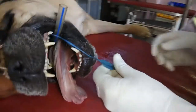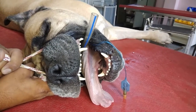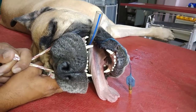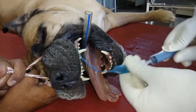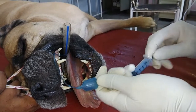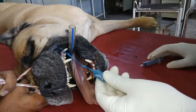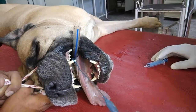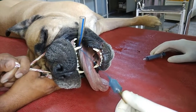Then inflate the cuff with 10 to 15 ml of air. This is very important because if you do not inflate the balloon, any tracheal secretions will go into the trachea, ultimately reaching the lungs and potentially causing bronchitis or pulmonary disease.